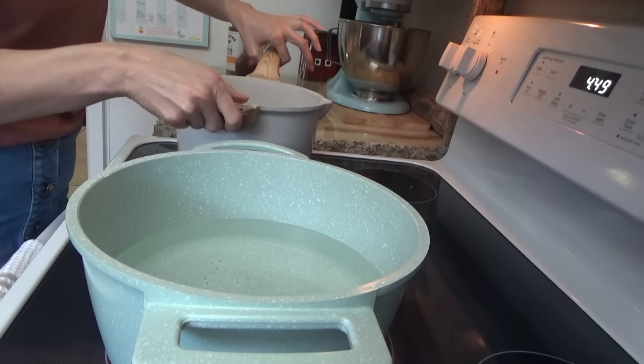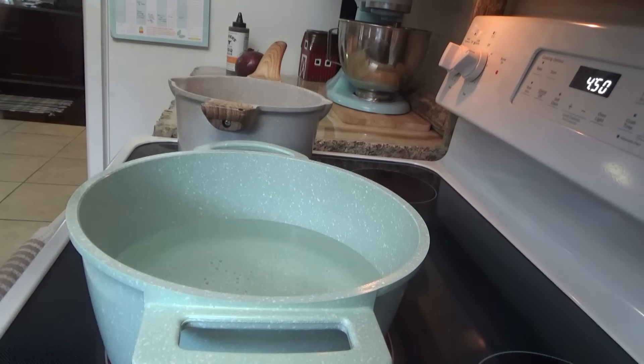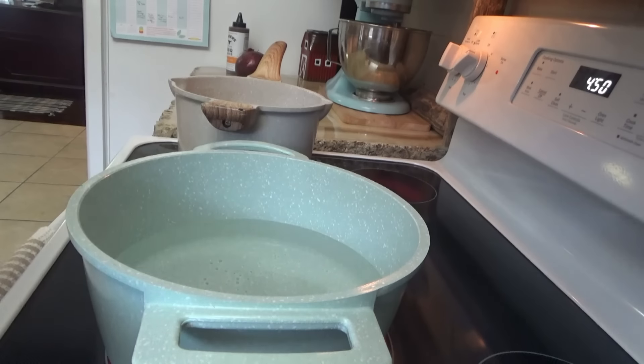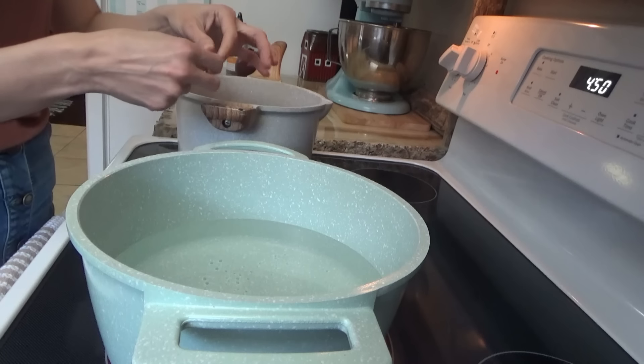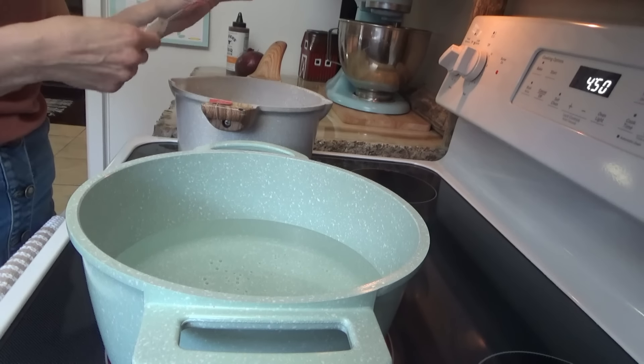Okay y'all, it is now almost 5 o'clock. There's just about 45 minutes left on the slow cooker, so I'm going to go ahead and boil the potatoes for the potato salad. And I've got to make some tea. Did I ever tell y'all what happened to my kettle? I dropped that thing a couple of weeks ago and it just completely shattered.